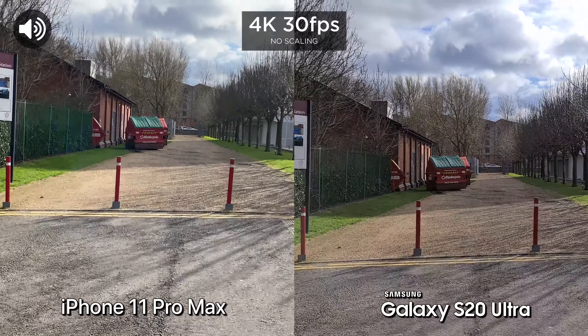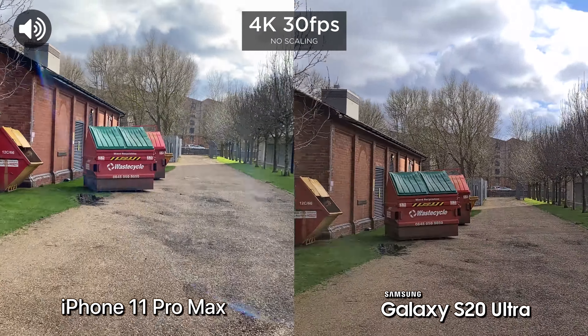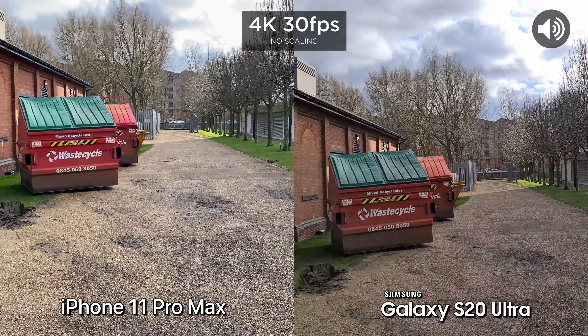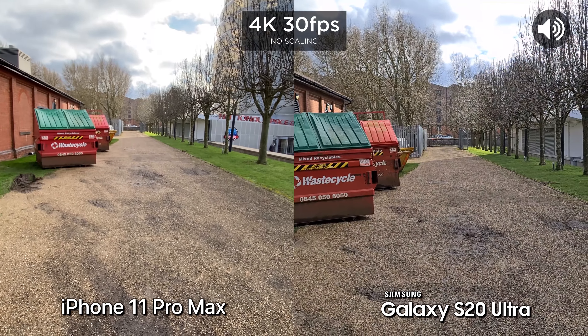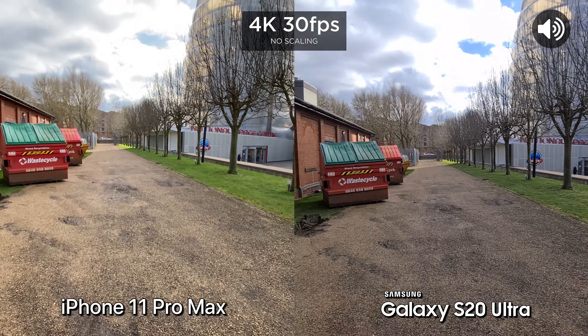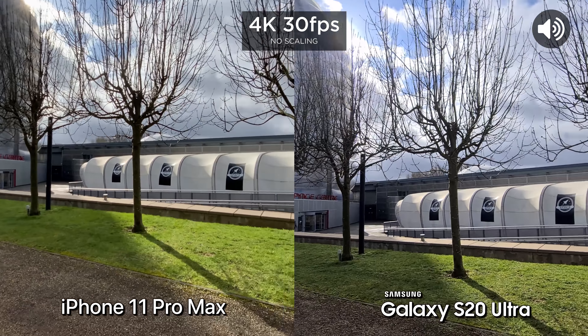We're going to test out the stabilization now, so a bit of a walk. Let's go ahead and run. Now we can switch to the ultra wide camera while we're shooting.